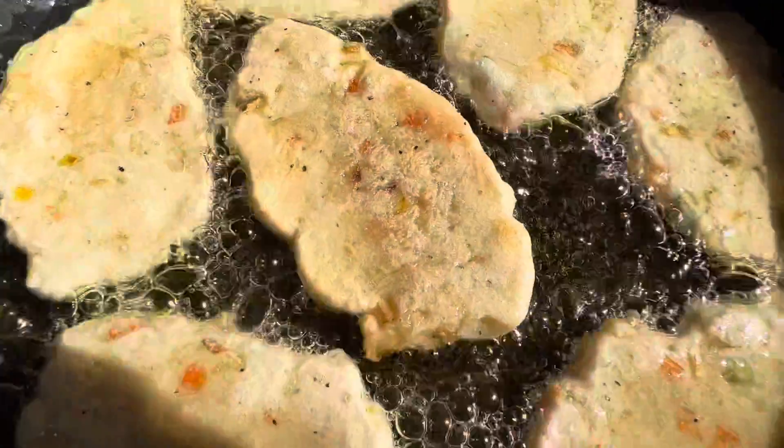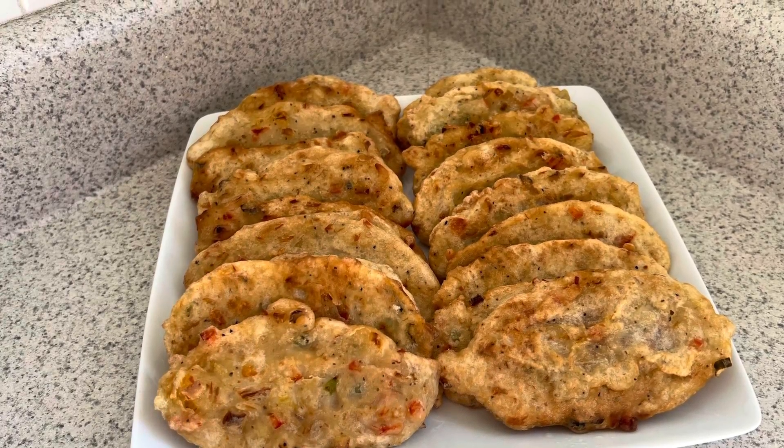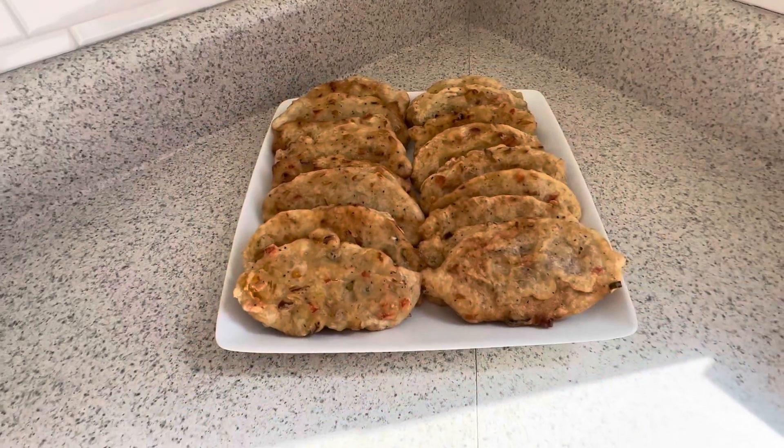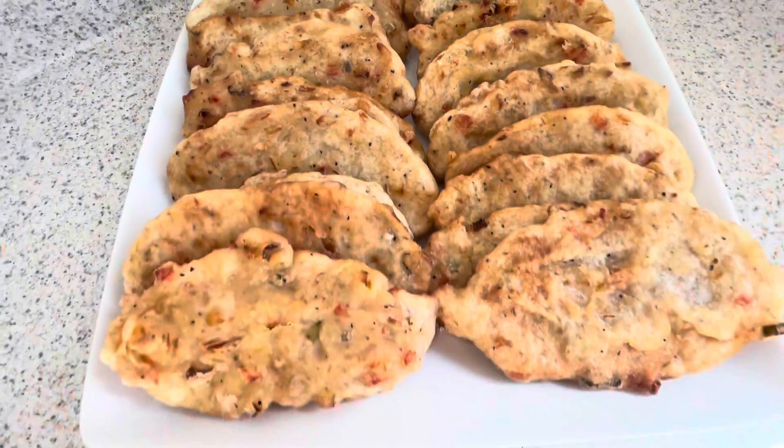And this is the ending guys — look at these, they look so good and they tasted so darn good. Time to fix my kids' plate for breakfast.